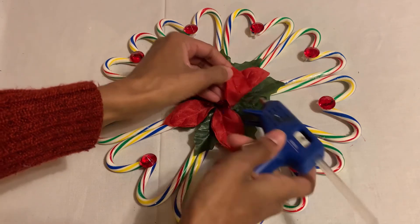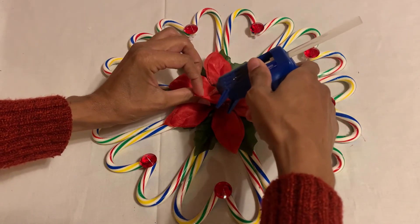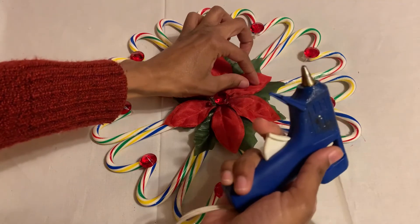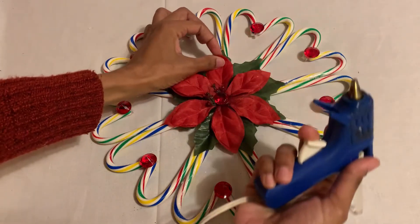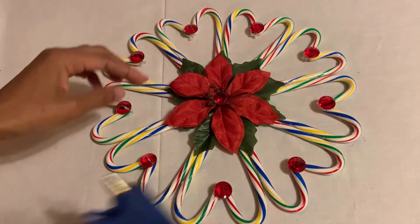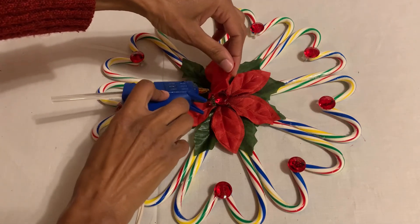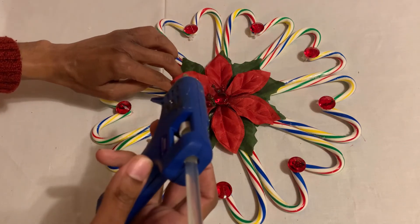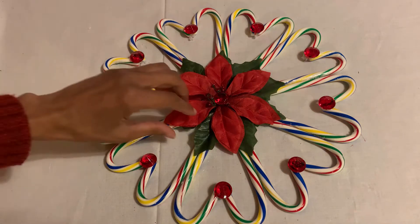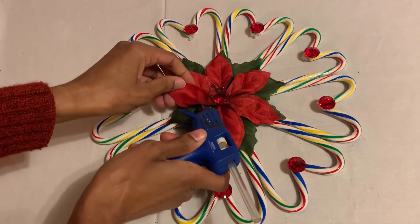I'm gonna add more glue here and glue it down, finishing it all around. The poinsettia has two leaves — you just need two for the second one and the last one.